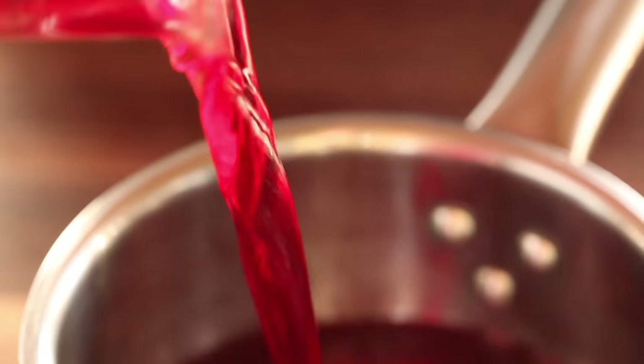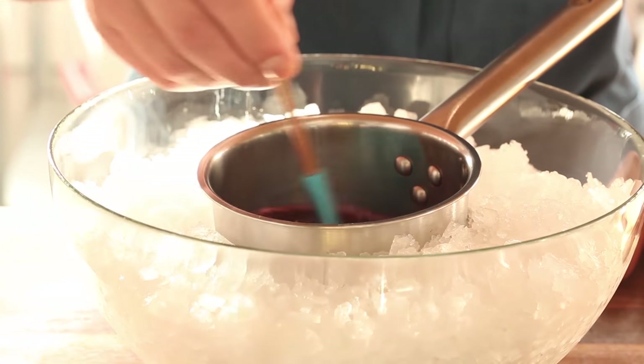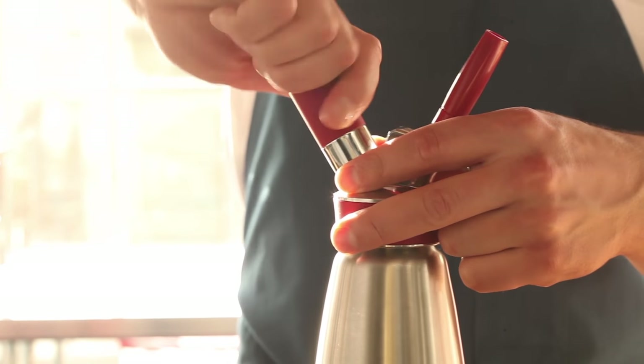Start by heating up your liquid of choice. Then just add your sheets of gelatin and stir until they dissolve. Easy! Chill over an ice bath and pour into your whipping siphon. Charge the siphon up, give it a good shake, and you've got yourself some pro-grade culinary foam.